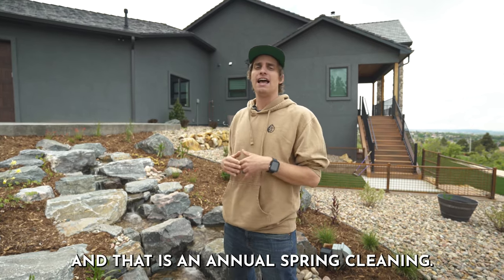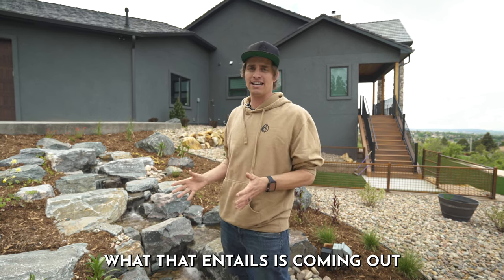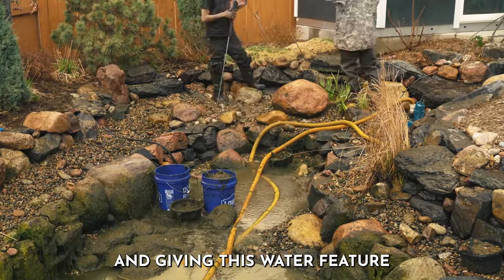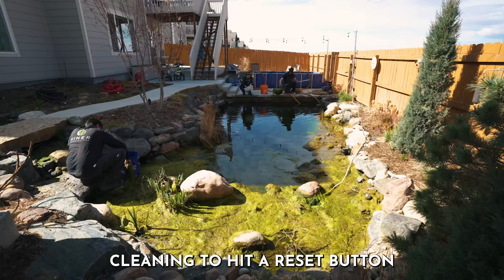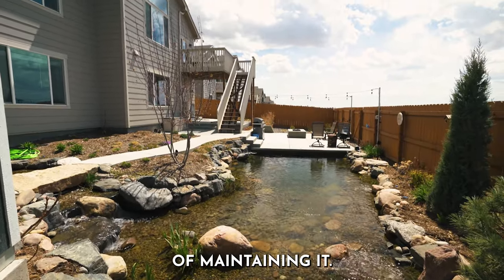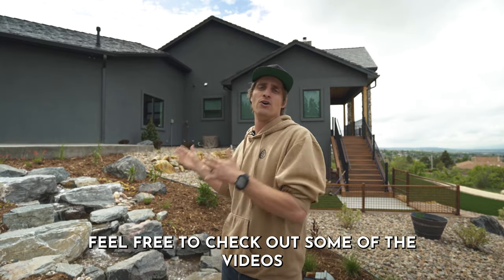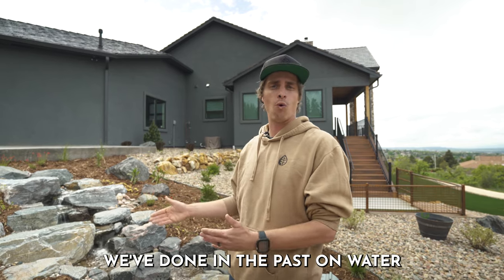Besides weekly maintenance, there is one other annual task we suggest for these water features: an annual spring cleaning. What that entails is coming out with holding tanks and a pressure washer, giving the water feature a good thorough cleaning to hit a reset button and set it up for a successful year of maintaining it. If you're interested in what it takes to do a professional cleaning, feel free to check out some of the videos we've done in the past on water feature cleaning.